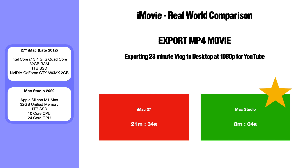As a bonus test I fired up iMovie and exported one of my old 23-minute vlogs to the desktop at 1080p — the setting I use for YouTube. The iMac took 21 minutes and 34 seconds; the Mac Studio was significantly faster at eight minutes and four seconds.